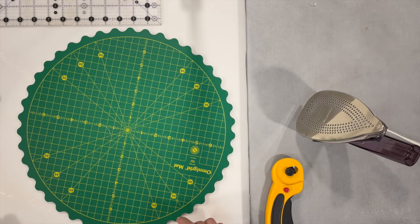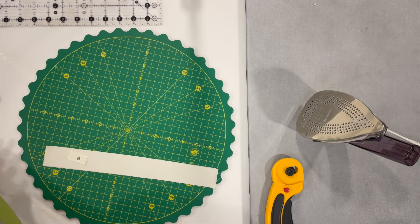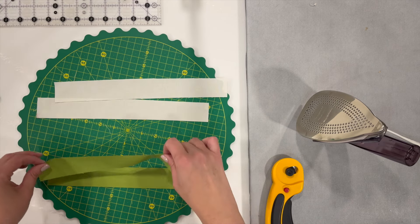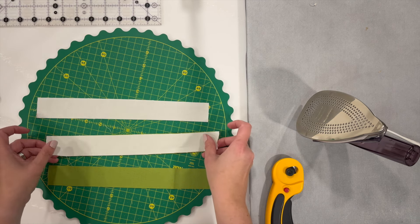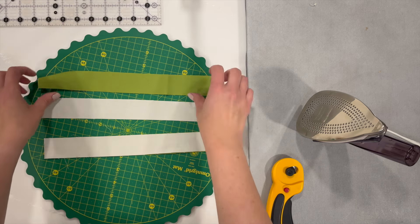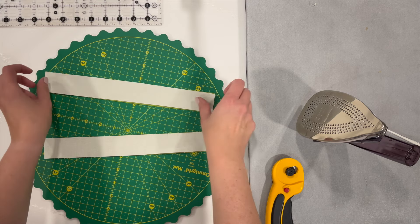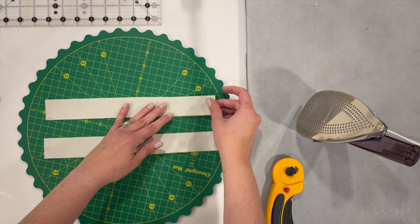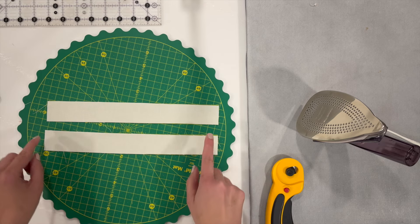I've already got all my pieces cut for block number six and we're going to get started with pieces B and pieces C. Basically we're just going to sew one of the B's to one of the C's, sewing along the long side — the same with the other one. You do want to use a scant quarter inch when sewing this, otherwise your pieces are going to be a little bit off and the size won't be quite right for your block.